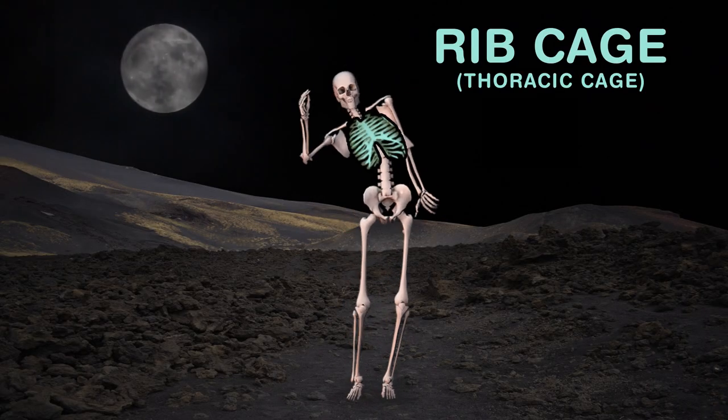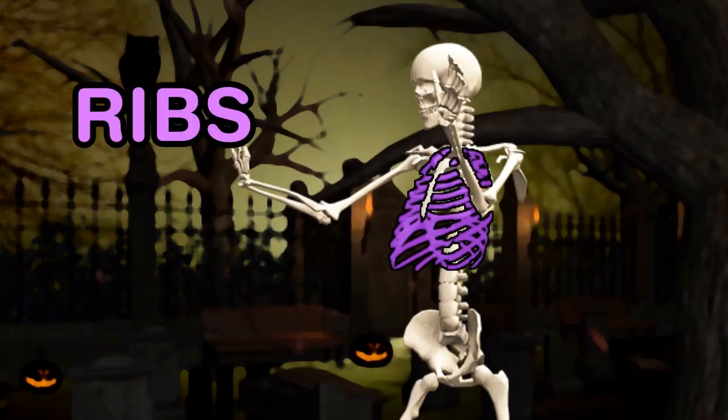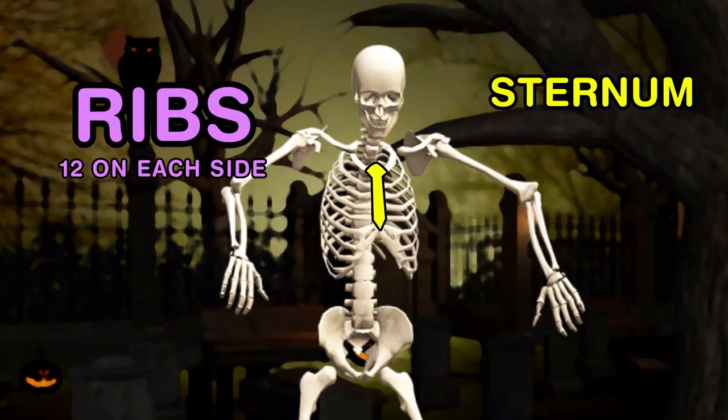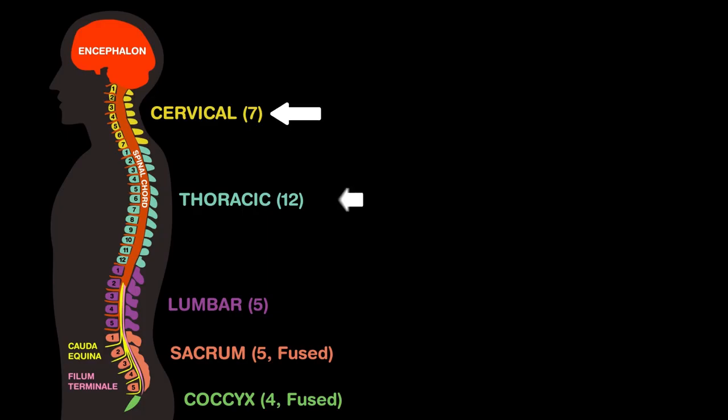The ribcage, or thoracic cage, helps protect the heart and lungs. It includes the ribs — 12 on each side — and the sternum. Your vertebral column is made up of vertebrae: cervical, thoracic, lumbar, and sacral.